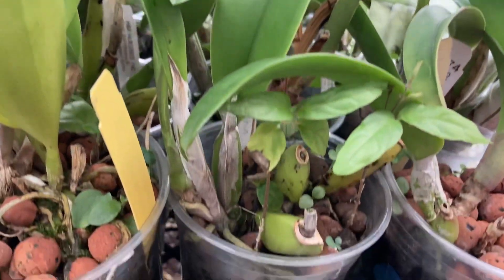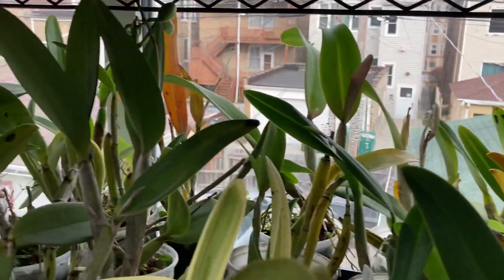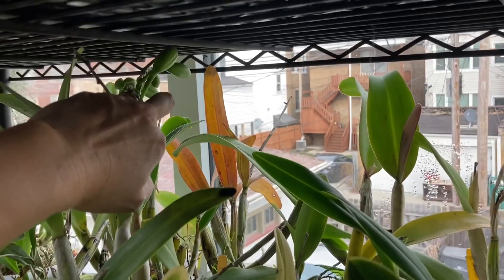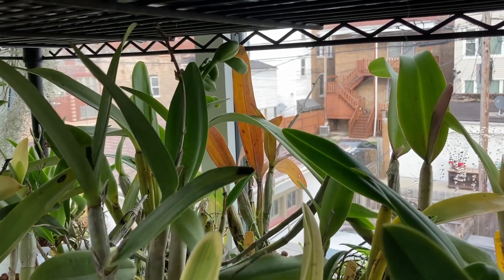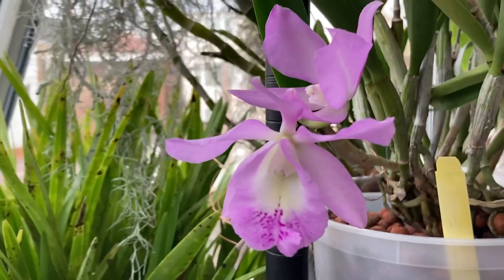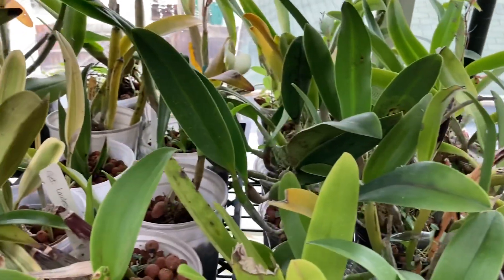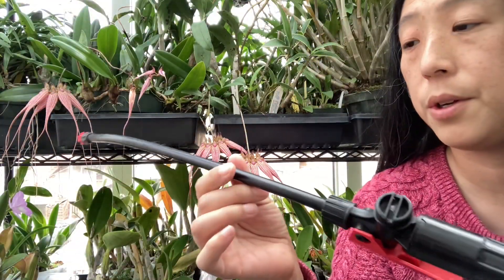The goal today is to water all the cattleyas that I have in semi-hydro sitting on my racks, and then go through and find the ones that have buds and pull them out. That one right there is Yen Corona Green Genie. I also have this Little Mermaid Janet that's in bloom. Today's goal is to water all the semi-hydro orchids down below.